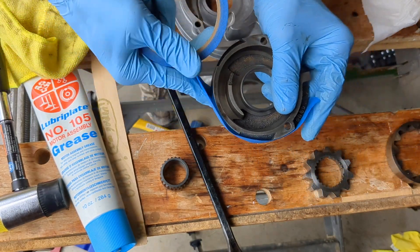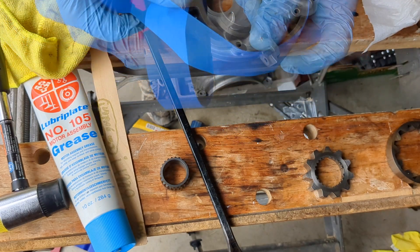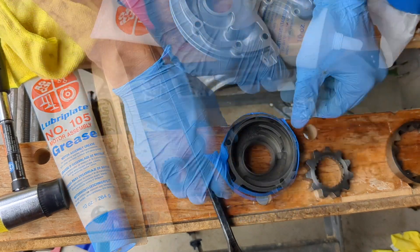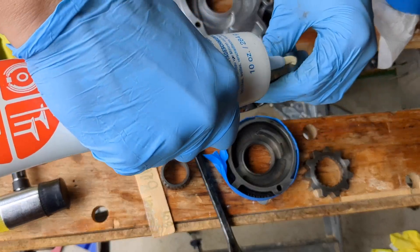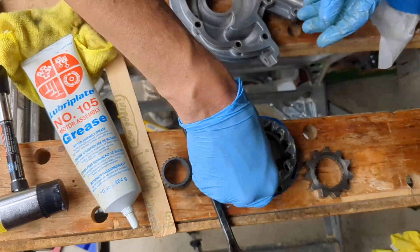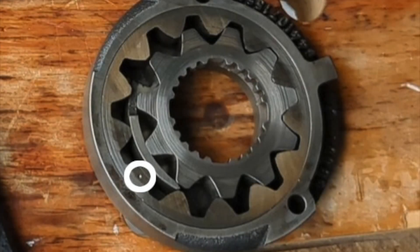For reassembly, I am going to put some tape around the outside edge. I will be adding assembly grease to the internals and want to keep the outside dry so I can seal it with the Loctite 574 later. When reassembling, the innermost gear will only fit one way, but the outer gear has a small punch mark that must be facing up.